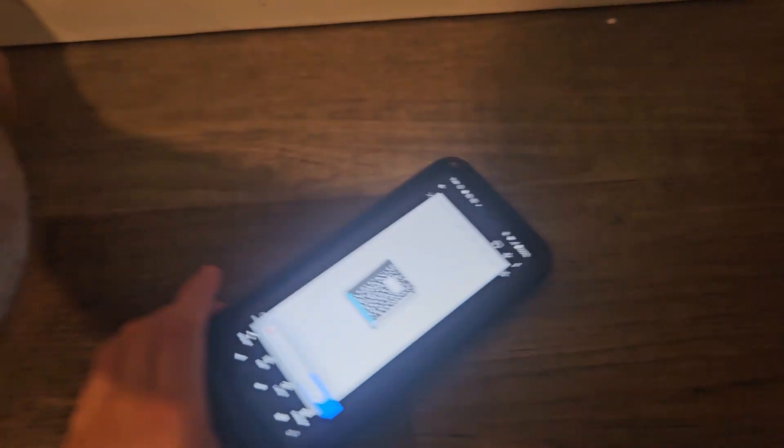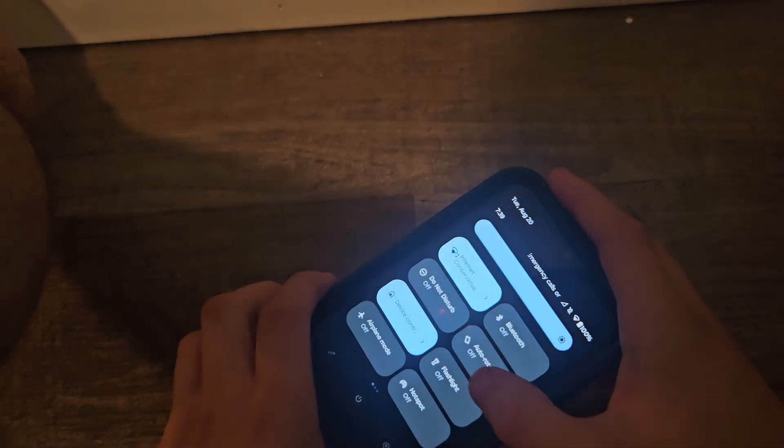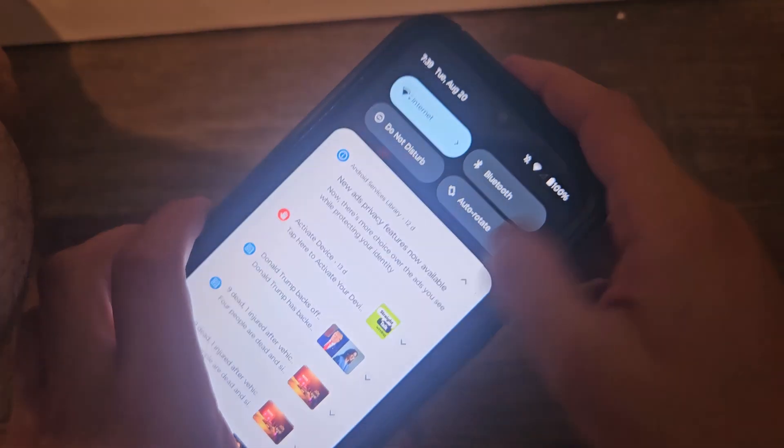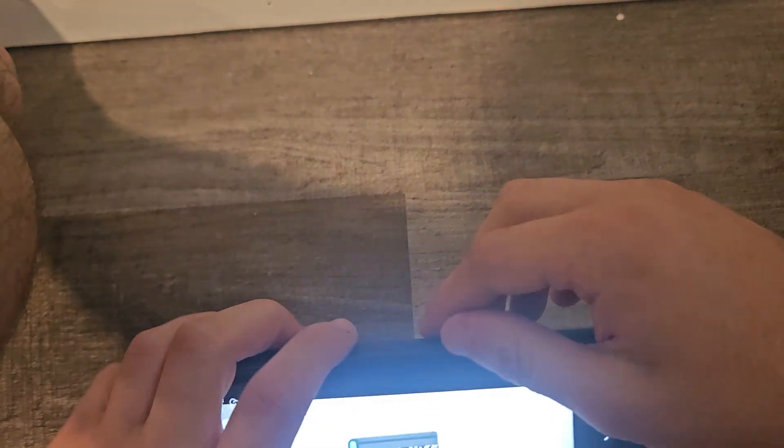Next up is the doodle pad game. So what you do is you flip the switch on — he's supposed to light up. Let's see if we get the light in here. There we go. It turns the light on and then it starts flashing. And you can write on your notepad if you want. This is cool. That's all we get for today.